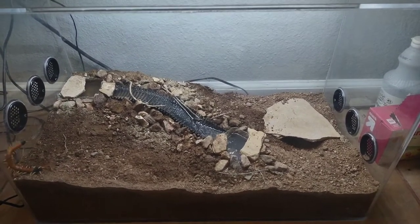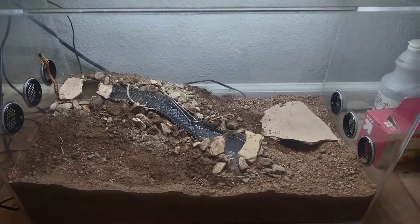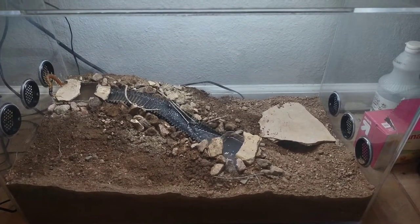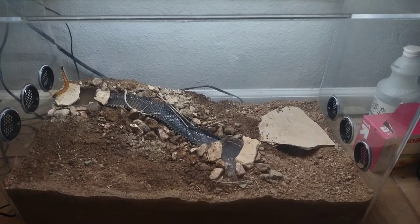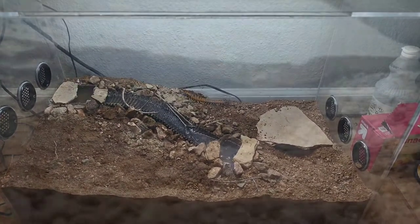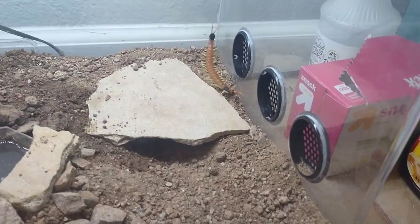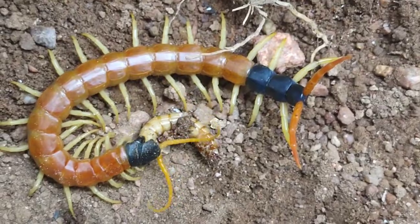So far I haven't had any issues with him trying to burrow, and he's been doing really well in the enclosure. He's just taking some time exploring. I haven't really seen him drinking from the water feature yet, but considering he's not dead — and centipedes will desiccate from lack of water in roughly 12 hours — he must be drinking it. He did find the hide and came out from there.